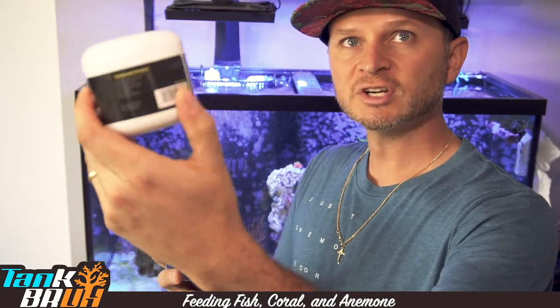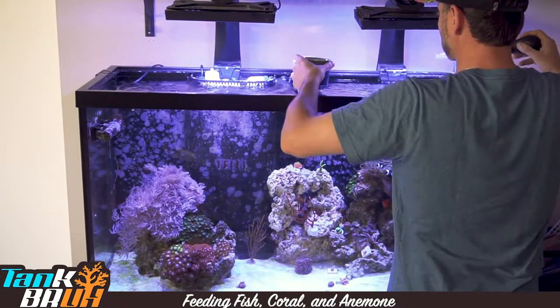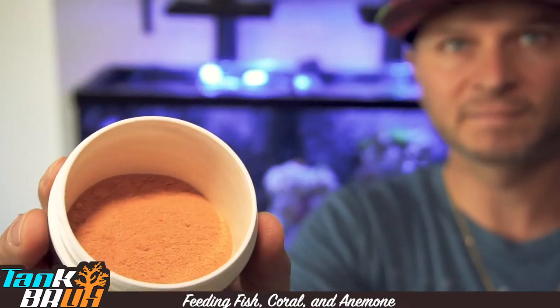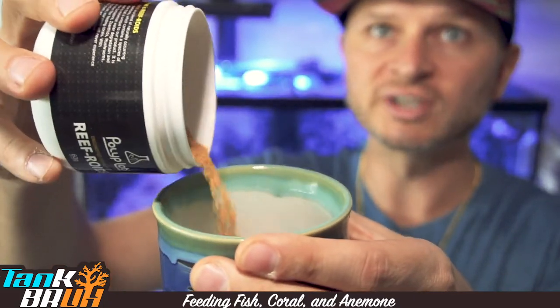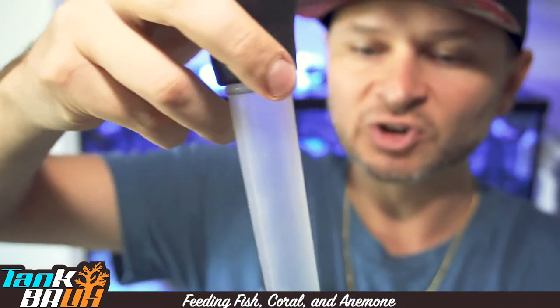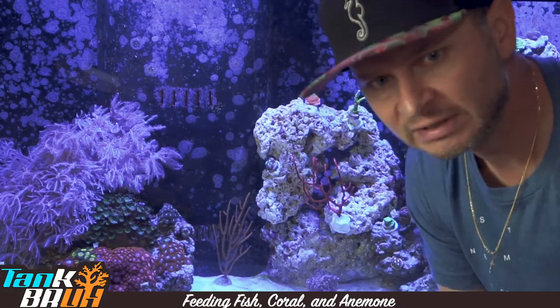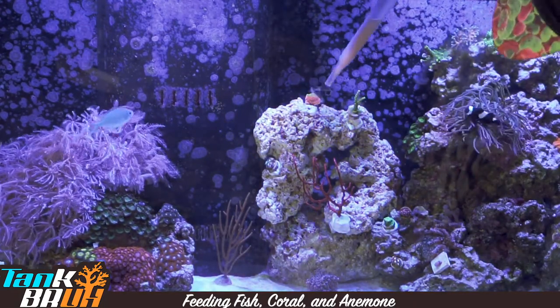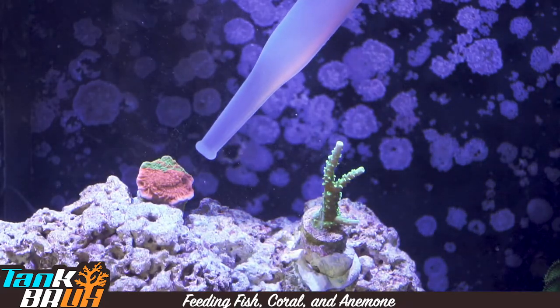What I usually do is mix the Reefroids with just some tank water. I don't measure this, I just freestyle. Almost forgot to turn off the system, so let's do that. Give it some stirring, fill up the turkey baster. Coral doesn't naturally have its feeders out all the time, so I'll pump a little bit in there to get them excited, and you'll see some stringy stuff come out — those are the feeders that it's going to grab stuff with. Then we'll start pumping more food in.